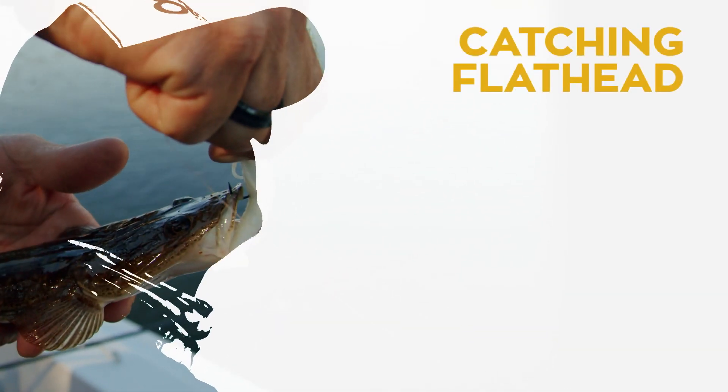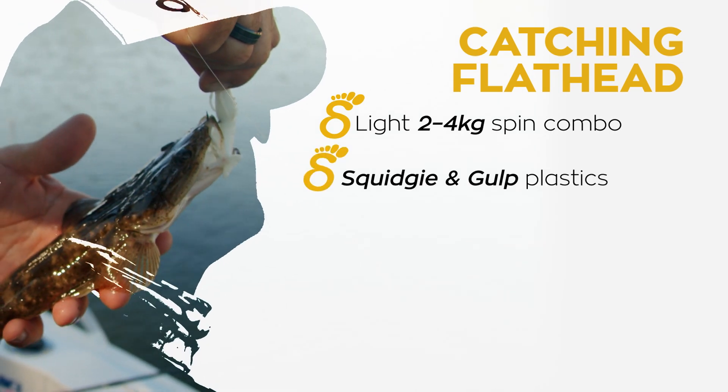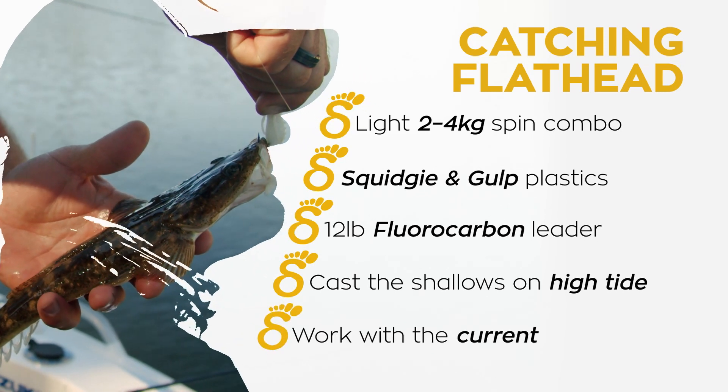Here are some tips for catching flathead: a light two-to-four kilo spin combo, a variety of plastics and jig hooks, 12-pound fluorocarbon leader, cast the shallows on high tide, and work with the current.